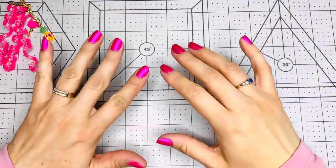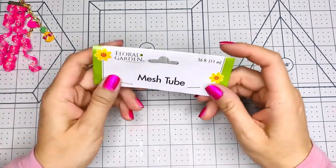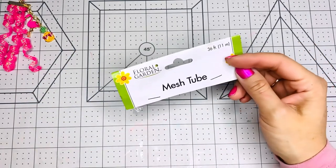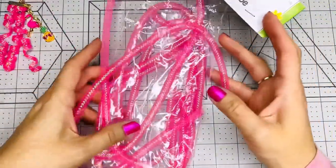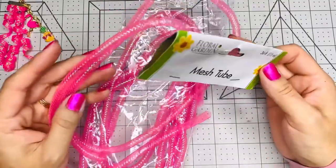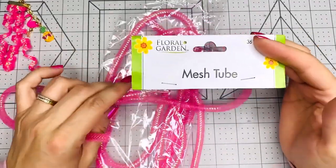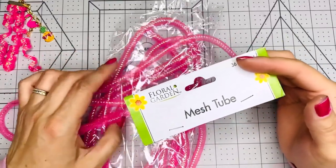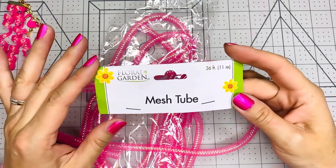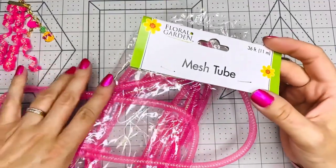Hi everybody, this is Kathy, welcome back to my channel, Kathy's Favorite Things. I'm gonna show you how to curl the mesh tube that we buy from Dollar Tree. I love this thing, I craft with it all the time. I buy it every time I see it at Dollar Tree, and this is a way that I've been curling it. I think it's an awesome idea — great for your projects, especially for summertime, Halloween, or Christmas. I just wanted to share it with you, so let's get to it.